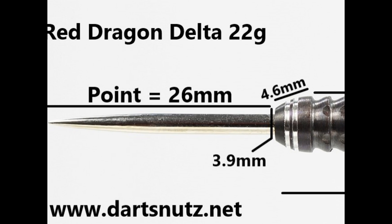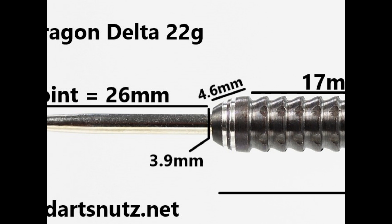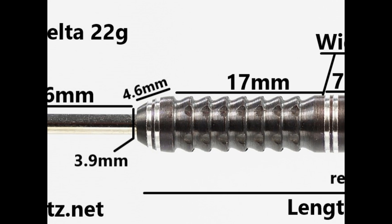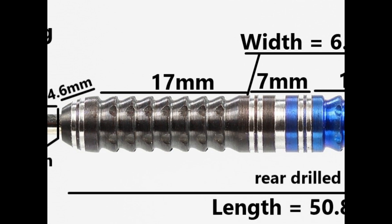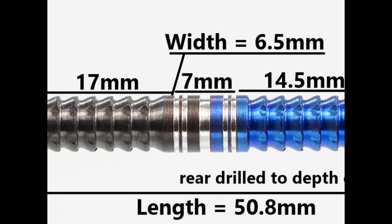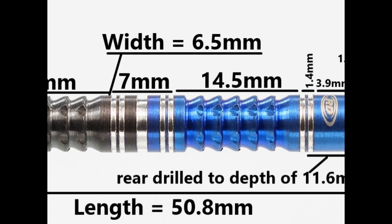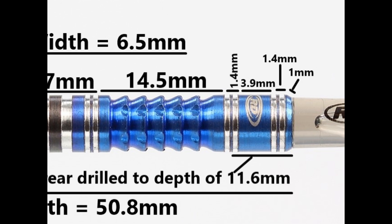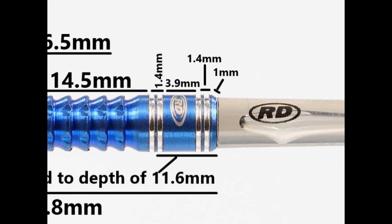The darts are fitted with a 26mm silver point. It's got a kind of tapered nose to the barrel — almost like a bone nose but not exactly. That nose section is 4.6mm wide with a couple of thin grooves and a ring. Then it's got the delta grip of 17mm. In the middle you've got a section of thin rings and slightly wider rings and grooves, 7mm wide. Then more delta grip of 14.5mm, then a couple of grooves and a ring at 1.4mm, a smooth band of 3.9mm, more rings and grooves at 1.4mm, and a small section of 1mm. The length is 50.8mm and the width is 6.5mm.